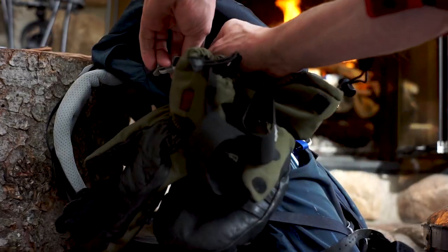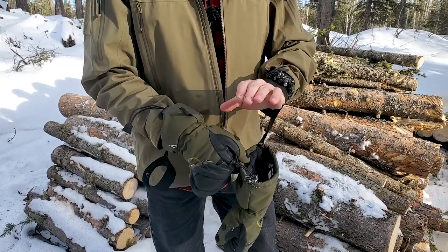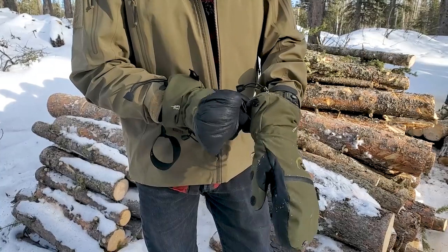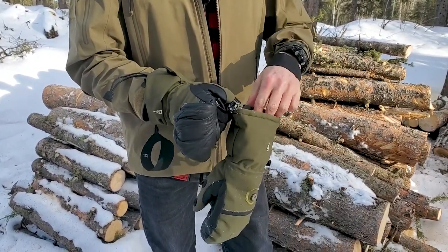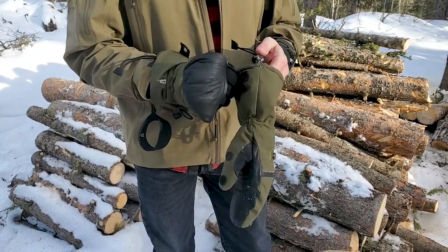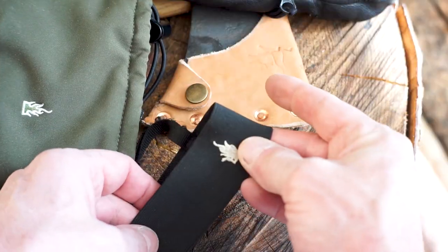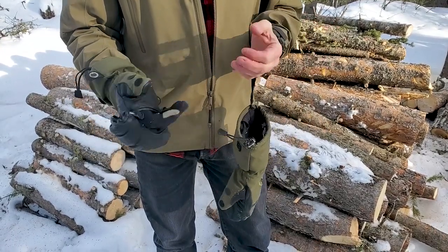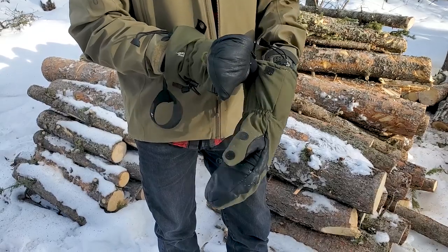They have lanyard holes on them so you can hang these off your pack or whatever you want to do. Back in the day as a kid — or I guess our parents called them — idiot mittens. When we were about two years old our mittens had a string that went up through your sleeve back around to the other mitten, so if you dropped them you wouldn't lose them and your hand wouldn't freeze. This is a similar idea here — if you pop the glove off quickly you're not going to lose it, you can work with whatever you're doing. That's an awesome feature.